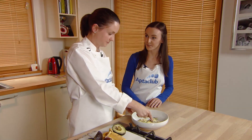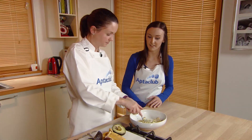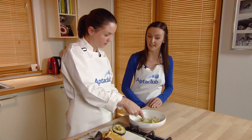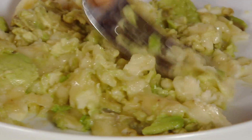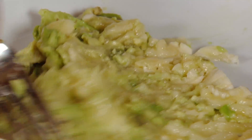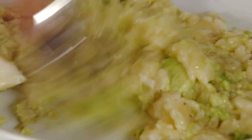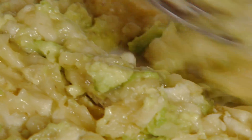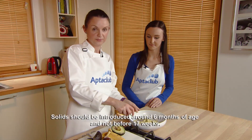And you could always, if you want a bit of a creamier consistency, you could put in a bit of natural yogurt to make it a bit creamier, and add a bit of calcium as well to the recipe. Or maybe even some of the baby's milk. So mash this to the desired consistency. I think that is pureed enough.